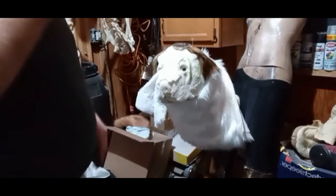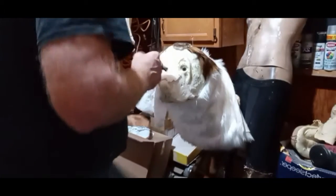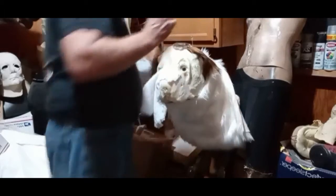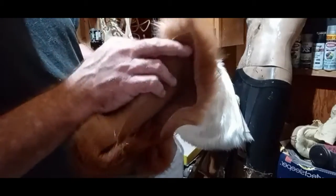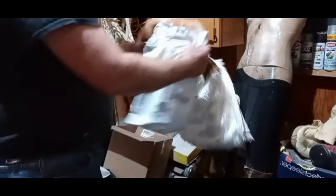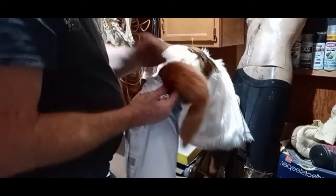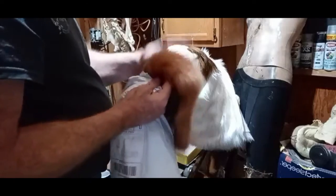I'm waiting on a couple more fur samples because I don't have the right brown for the ears. This fur I ordered is too light — it's not bad for thickness, it's just too light a color. I did try airbrushing some of the white fur with a little bit of darkness, but it doesn't look exactly the same — it doesn't look quite that great. I may use this on the first one just as a prototype.